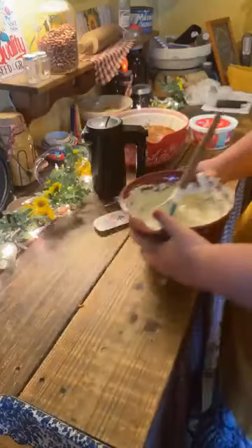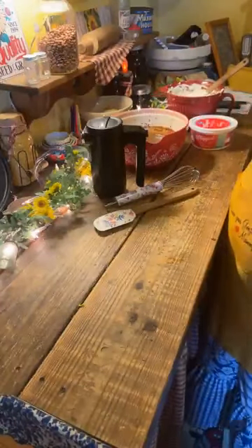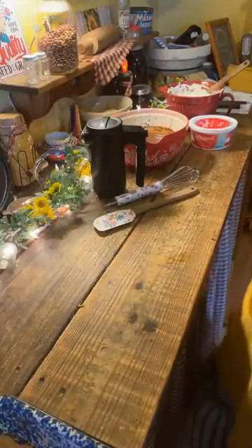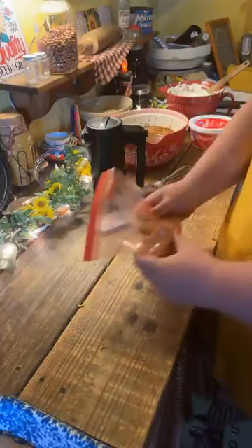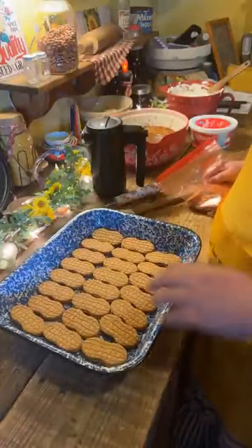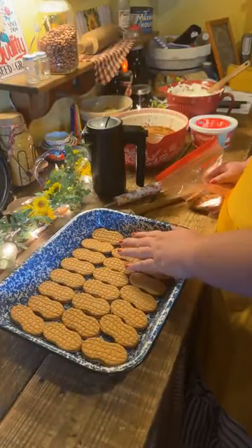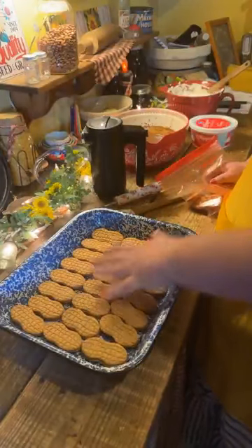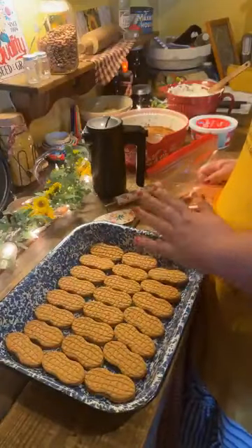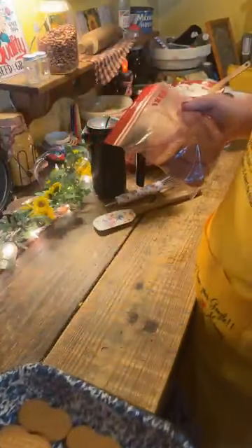That cream cheese layer is absolutely delicious. Now, real quick — I've got a 9x13 pan and I've layered Nutter Butter cookies in here. I've got the family-size pack and I'm using all of them. I've laid those out and I've got the rest of them in this bag.